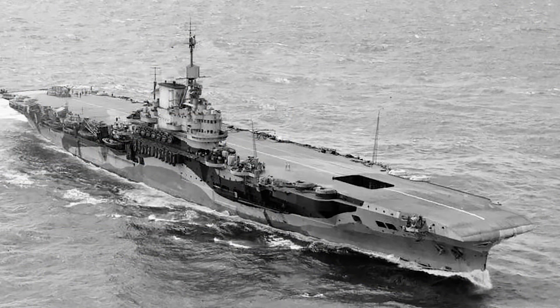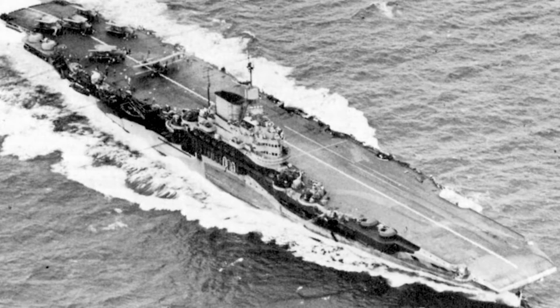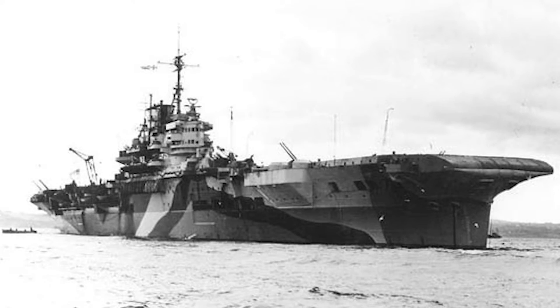HMS Formidable was an Illustrious-class aircraft carrier ordered before the Second World War, but completed in late 1940. She was briefly assigned to the Home Fleet before being transferred to the Mediterranean, where she spent several years. In 1945 she was transferred to the Pacific. Formidable was damaged a few times — seriously once in the Mediterranean — and was hit twice by kamikazes in the Pacific. Luckily her armoured flight deck saved her from serious damage.